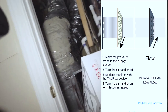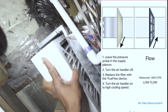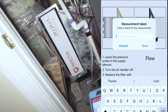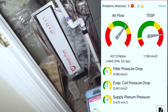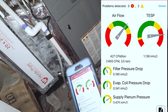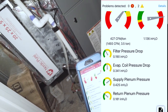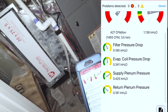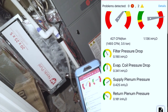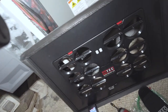I'm going to put the new filter in and hit continue. Our total external static pressure is over an inch — 1.136 inches. Filter pressure drop is a little bit high, evaporator coil pressure drop was very high, supply is kind of off the charts, and return is also kind of high. So yeah, that's pretty much it.